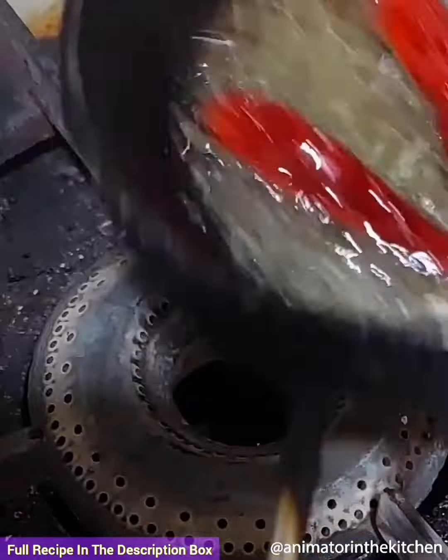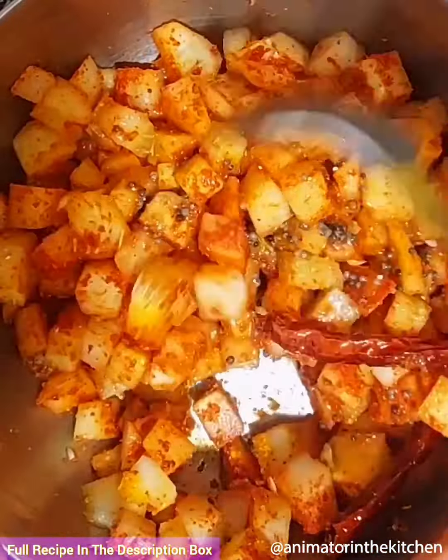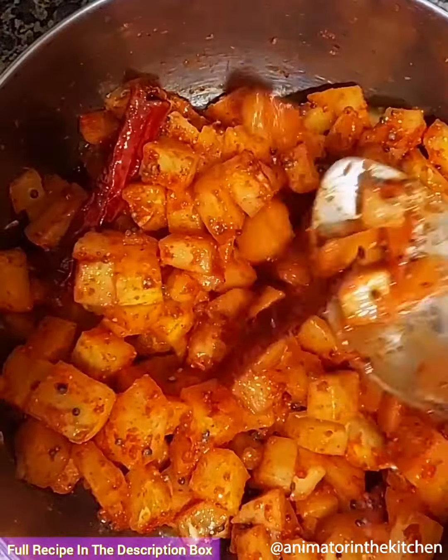For the tempering, place a small pan on flame and add oil and mustard seeds. Once they crackle, add asafoetida and dry red chillies, then add this tempering to the pickle and mix well.